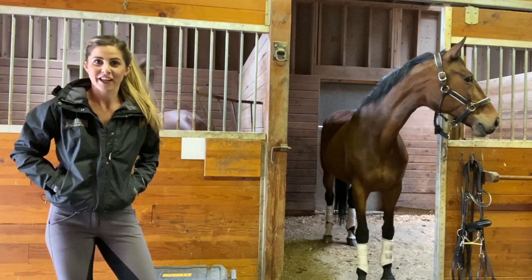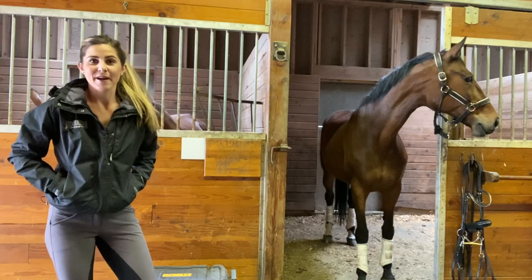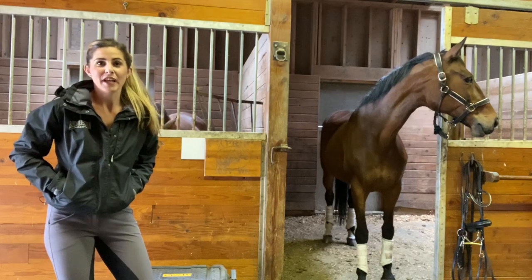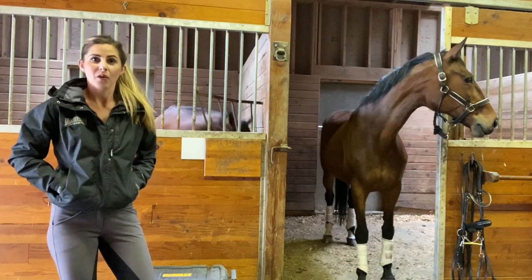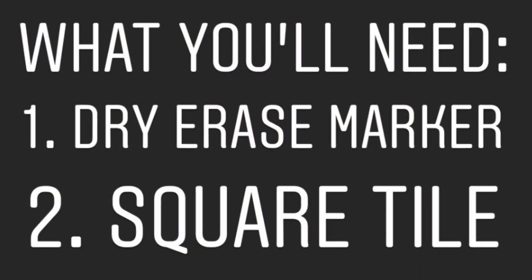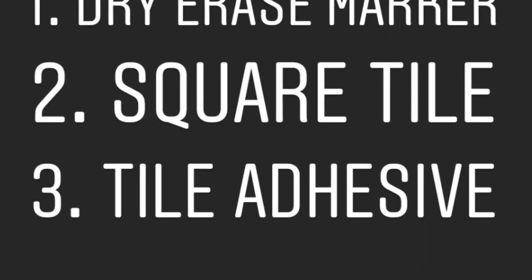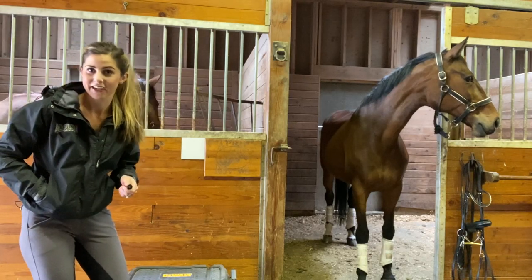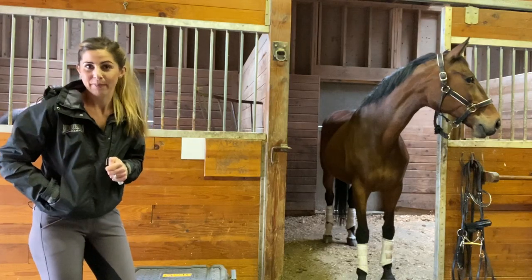Hey guys, I'm here at the barn and I've got another barn hack for you just to make your life a little easier. We all know how our horse's feeding schedule changes all the time, so it's super handy to have a stall plaque that you can write down what exactly they're getting to eat. I will show you how easy it is to write on it, erase it, make the changes necessary — it's a super easy, clean tip for your barn.